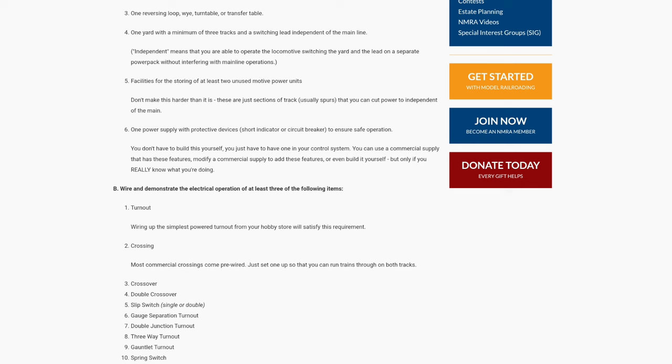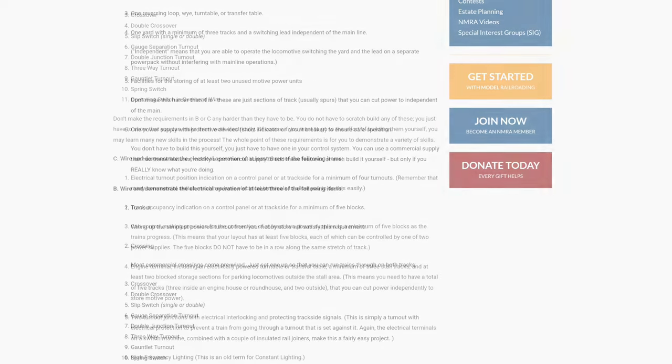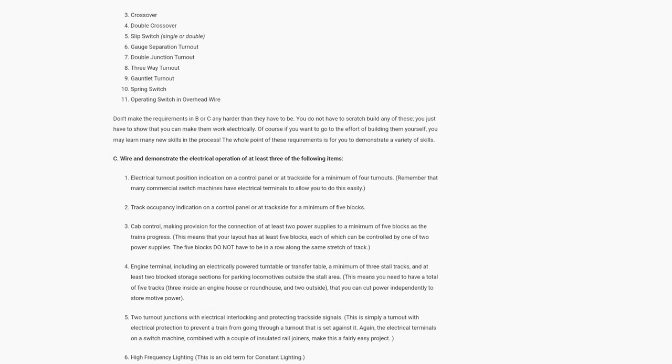The next requirement is to wire and demonstrate the electrical operation of at least three of the following track items: a turnout, crossing, crossover, double crossover, single slip switch, gauge separation turnout, double junction turnout, three-way turnout, gauntlet turnout, spring switch, operating switch overhead, or other approved items. In my case I used a double slip switch.